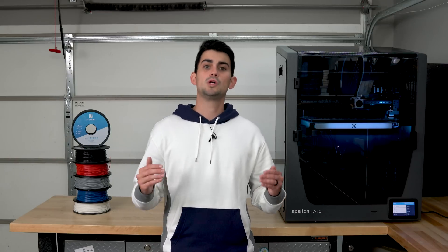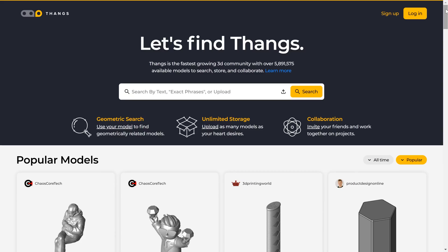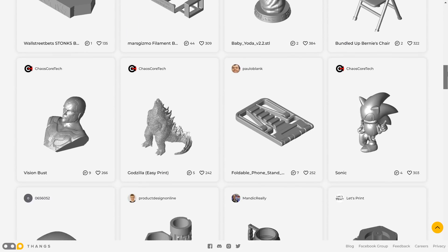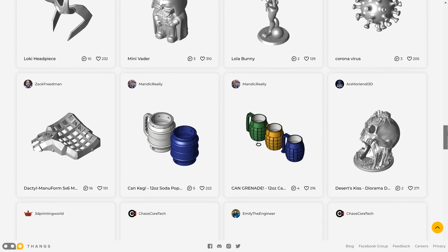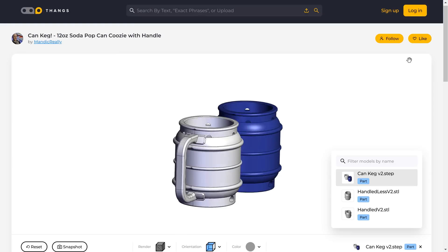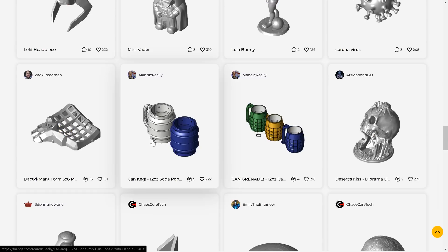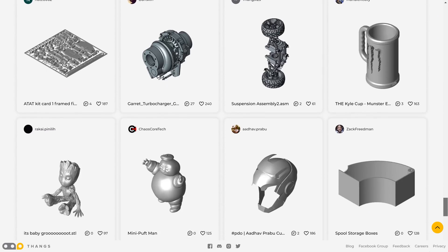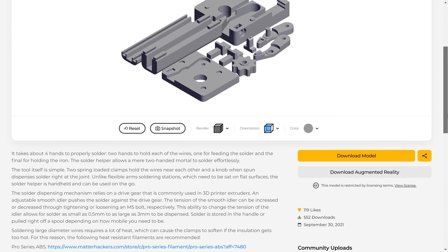Before we get to the third model, I'm going to tell you about this video's sponsor, which happens to be the best sponsor for a video on the most useful models to 3D print — a website dedicated to the sharing of such files. Thangs.com is a clean and organized host for everything 3D. I love browsing the most popular prints tab because the infinite scroll is seamless and the models load almost instantly. I enjoy the little things, like when I hit the back button and it brings me right to where I was previously browsing. And look what we found here — my solder helper, a little over 500 downloads.